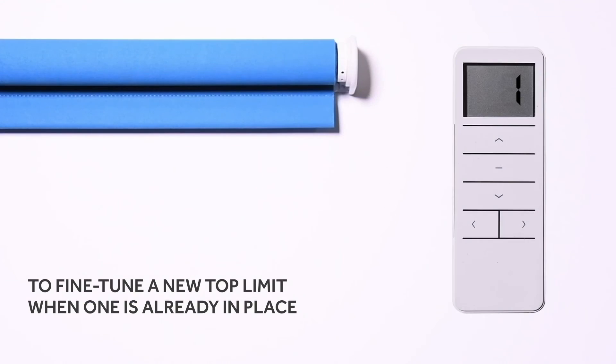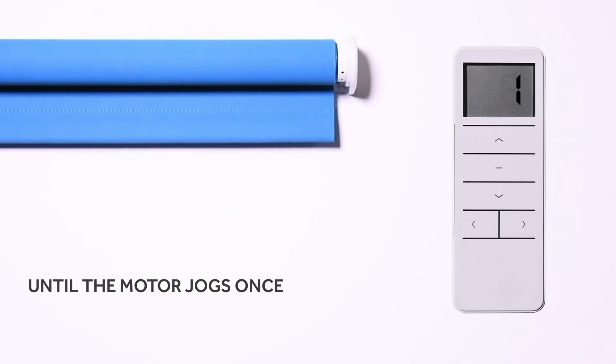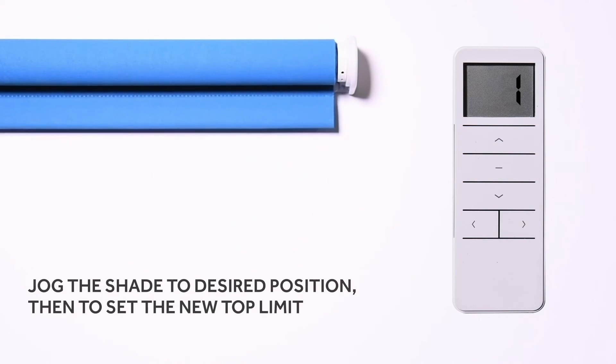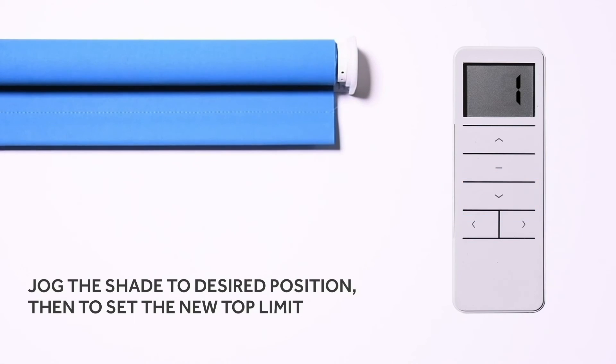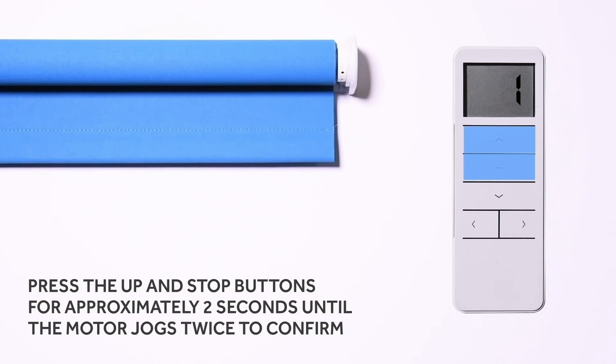To fine-tune a new top limit when one is already in place, press and hold the up and stop buttons for approximately five seconds until the motor jogs once. Jog the shade to the desired position, then to set the new top limit, press the up and stop buttons for approximately two seconds until the motor jogs twice to confirm.